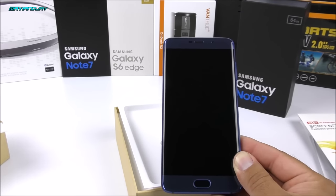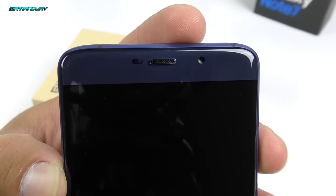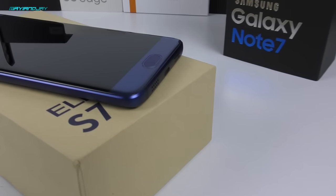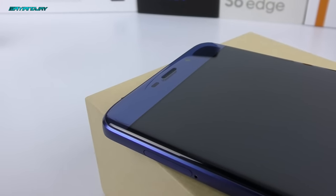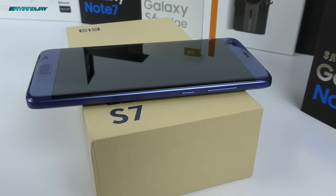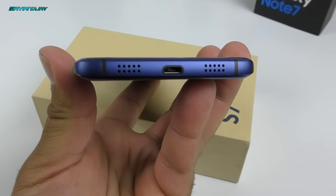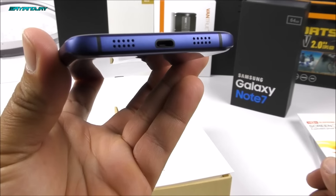On the front at the top we have the ear speaker together with the proximity and light sensor and a 5 megapixel front camera. On the bottom we have a home key which also serves as a back key and fingerprint scanner, which is really cool. On the left hand side there is a SIM tray that supports TF cards up to 128GB and also nano SIM cards. On the right hand side we find the volume rockers up and down together with the power key, and towards the bottom we have the micro USB port.